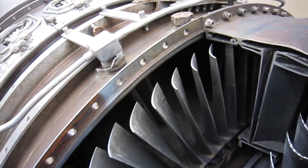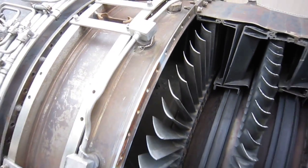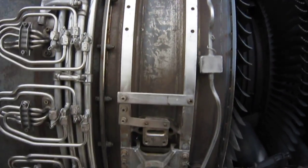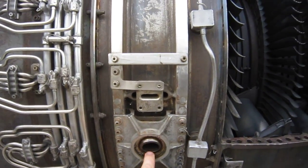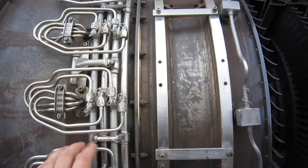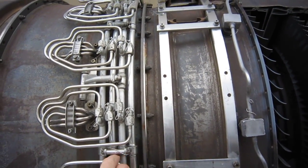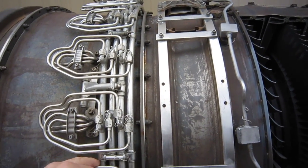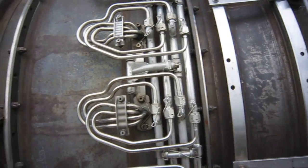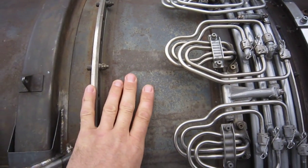This particular engine is built up as a J79. This is the rear bearing housing, and this is one of the main engine mounts in the aircraft. This is the afterburner fuel manifold — four different independently controlled lines leading to the 21 fuel nozzles.